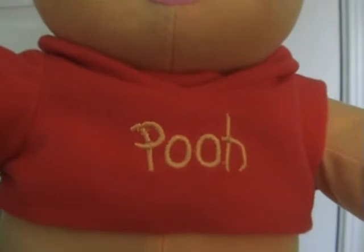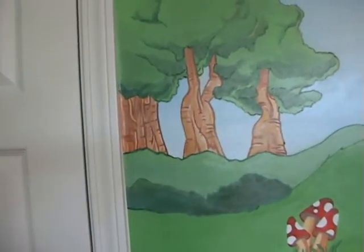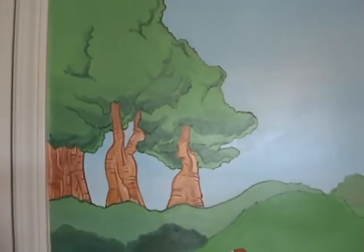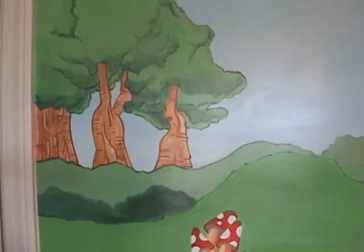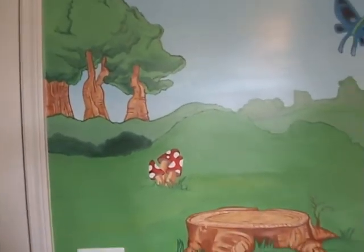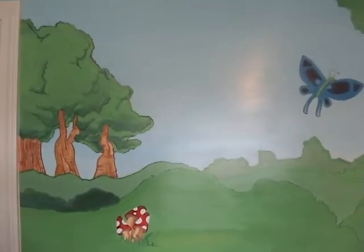Hello YouTube world, it's me again — YouTube world Jazz the Artist. This is the first mural I did. I posted a video earlier when I first started but it was a little pixelated, so I decided to give new viewers as well as current viewers another taste of my first mural — the Winnie the Pooh mural.